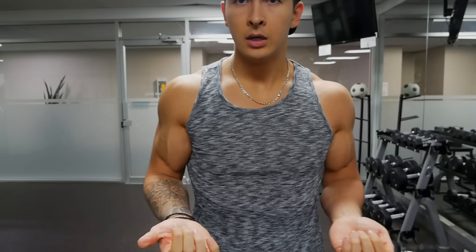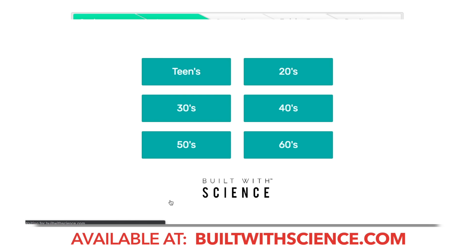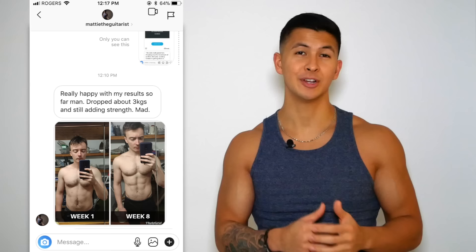That's pretty much it for the video. I hope I was able to give you some insight as to how to improve your current biceps routine. And if you're looking for a step-by-step program that uses both scientific research and knowledge of human anatomy to transform your body as efficiently as possible, you can head over to builtwithscience.com and take the starting point quiz to discover which program and approach is best for you. Nothing makes me happier than seeing members reach their goals, and I'd love to have you on board.